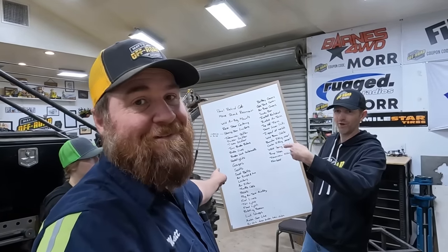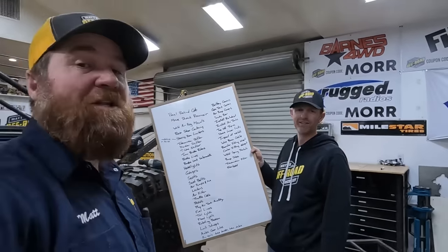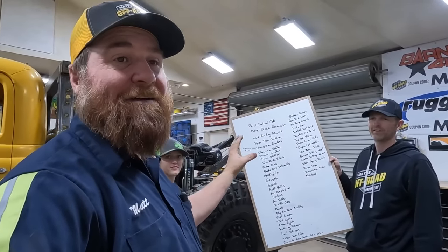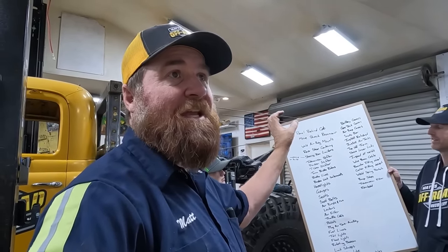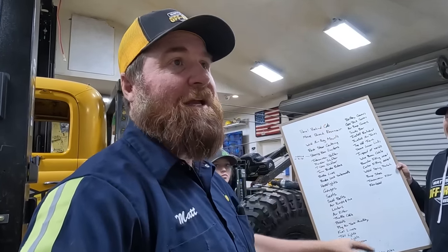We made a list. We're not gonna bore you by reading through this whole list, but what we're gonna do is look at the things we have to have to get to King of the Hammers, then a list of things we would like to have, and then a list of things we just don't need or want for King of the Hammers.